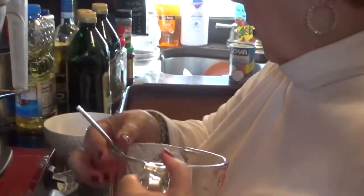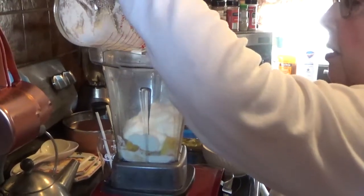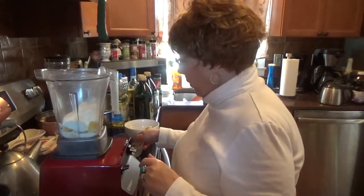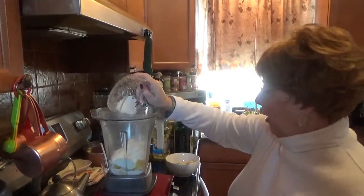Then we're going to get a half a cup of yogurt. I have vanilla — no, I have just plain yogurt, which is better. It doesn't give you all those calories. This is plain Stonyfield yogurt. Then we're going to take a tablespoon of flake coconut.